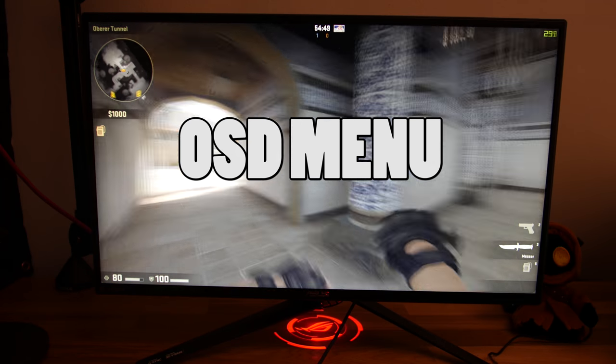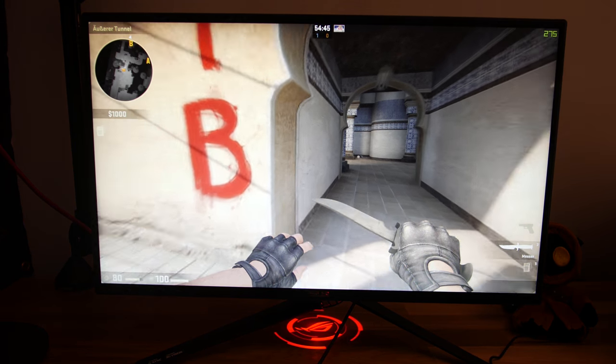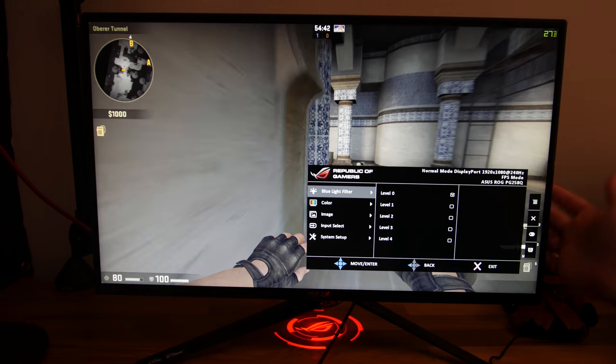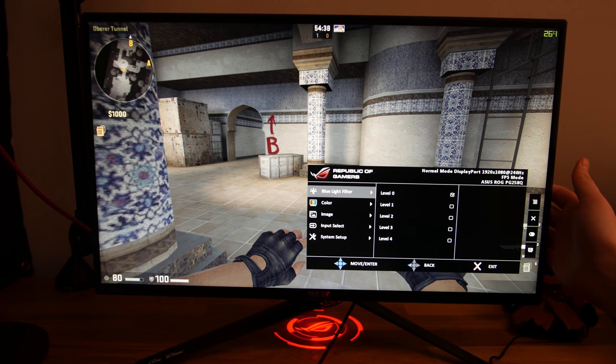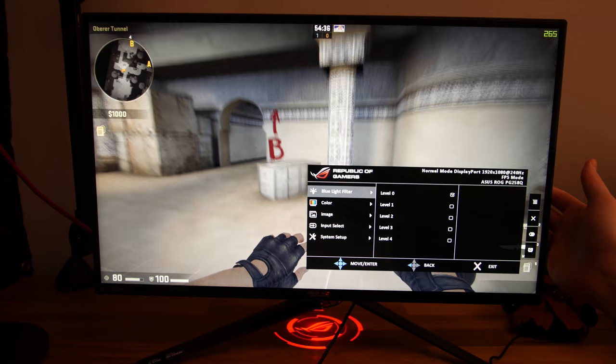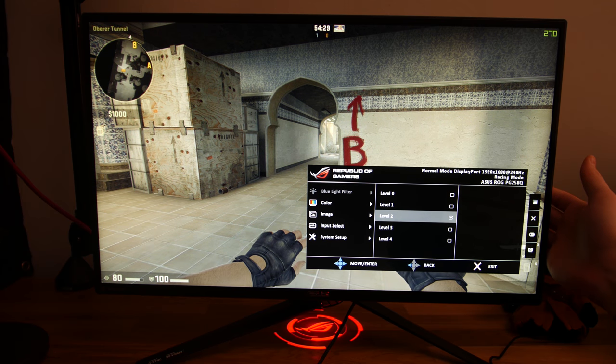Ich möchte euch jetzt für CS:GO die wichtigsten Monitoreinstellungen kurz zeigen. Wir gehen hier einmal ins Menü, indem wir das Stripad drücken. Das Menü kann man sehr schnell durchlaufen. Wir haben einmal hier den Blue-Light-Filter, der halt eher zum Textlesen da ist, damit die Augen nicht ermüden – der einfach das Blaulicht rausfiltert.